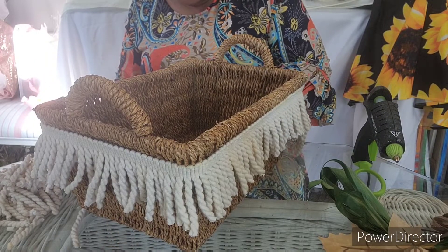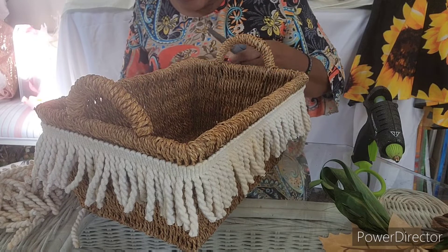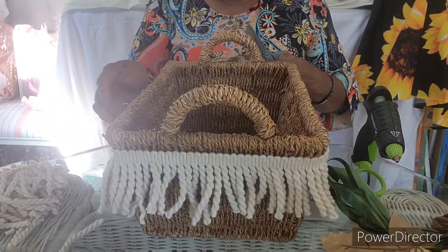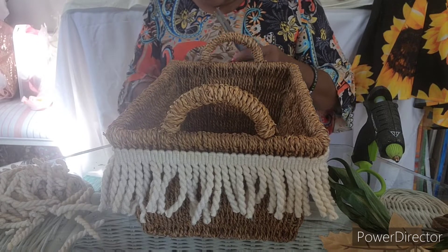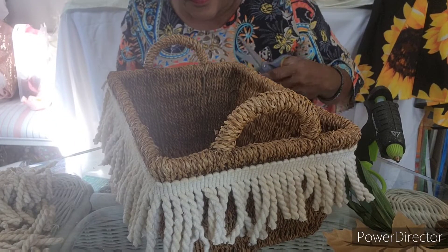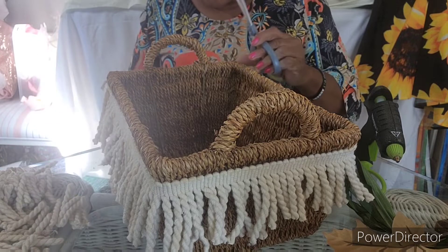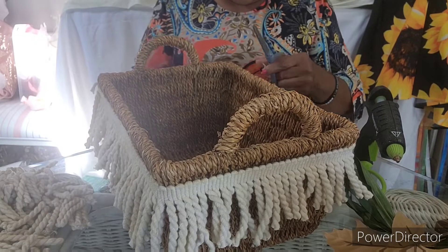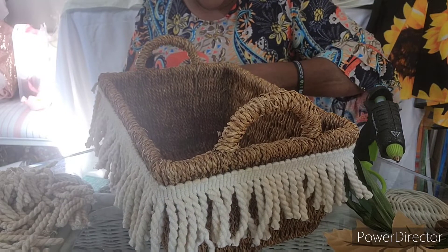I'm going to save what I'm cutting off because I might end up using it for something else — I'm not going to throw away everything. I'll save it. Slip one, two — weave. Weave. Let's keep it going. All right, there we go, now see that — got that done.